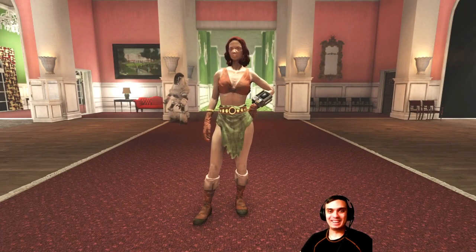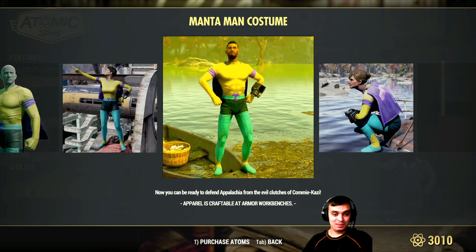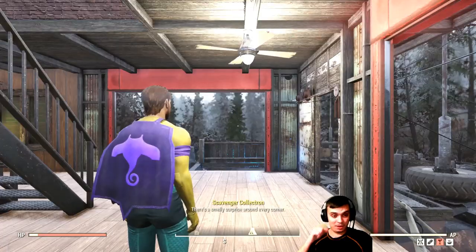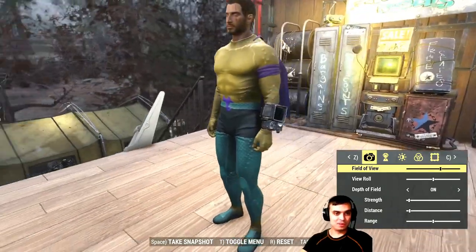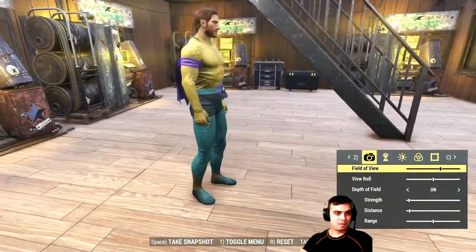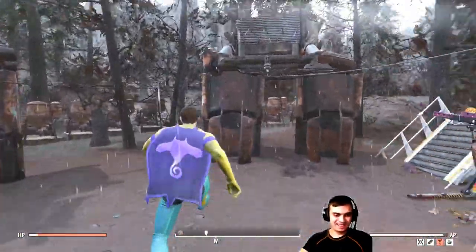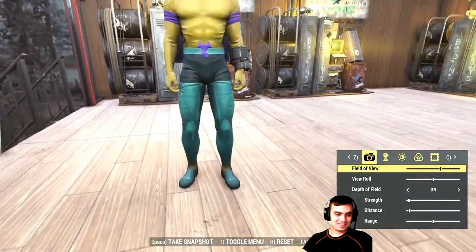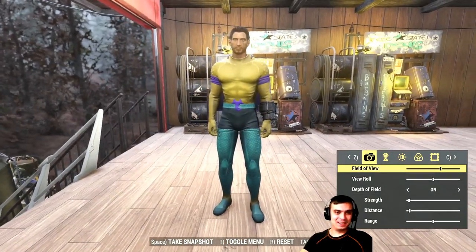Next up is the Manta Man costume. I don't think it's something I'll be wearing a lot, but maybe for the fun of it. Let's take a look at how it looks on the male character. There we go — look at those guns, looks like a true superhero. It's alright, I guess. That's how it looks on the male character.